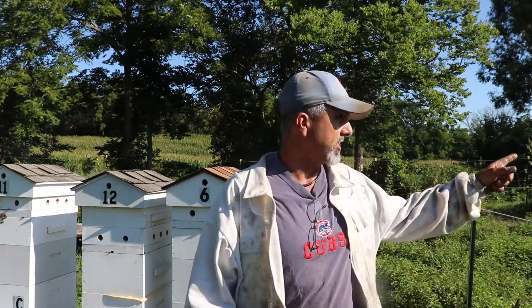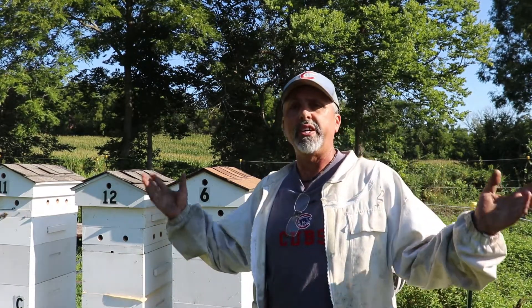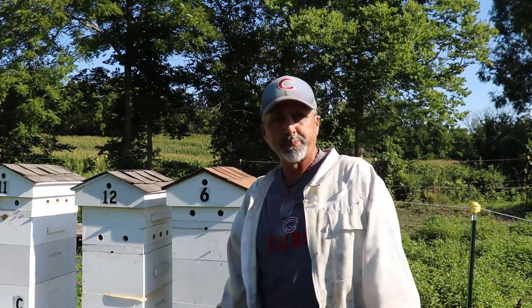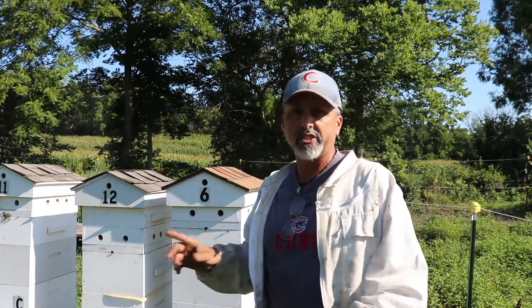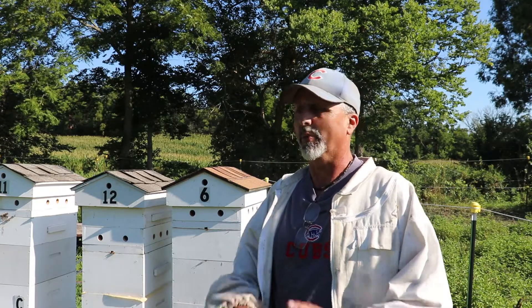With the goldenrod about to start blooming, I want to get all this stuff off. The supers are coming up tomorrow and extracting is going to start. I want to get everything off and get them ready for the second nectar flow — the goldenrod — and there's still some wildflowers blooming too. When the goldenrod is done I'm going to open feed, do some hive-top feeding, and get them ready for winter.